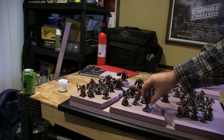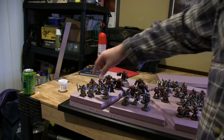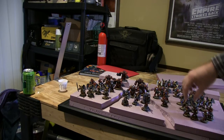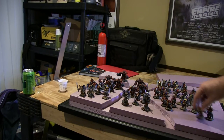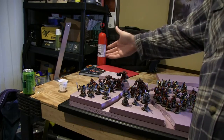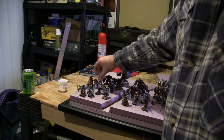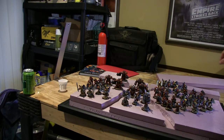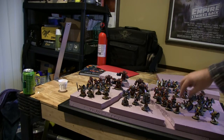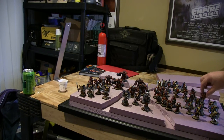I have Lord Dante, a lieutenant with a jump pack, a Primaris Apothecary, and a Sanguinary High Priest — his wing is a little loose. I've got 22 Sanguinary Guard: one unit of six with swords, one unit of eight with axes, and a unit of eight with swords. I have a tactical squad — I have them because of the multi-melta. I could take a five-man squad with a multi-melta rather than just incursors. It's only five points more, and I can just be blasting that multi-melta across the board the entire game. No one's really going to waste attacks on a tactical squad.